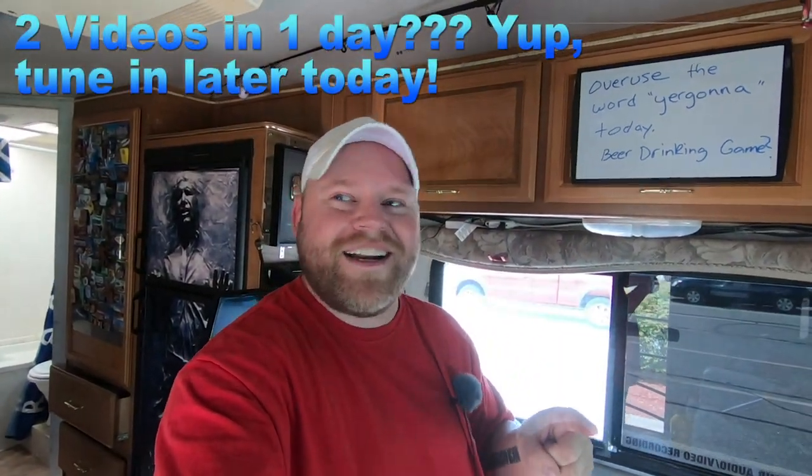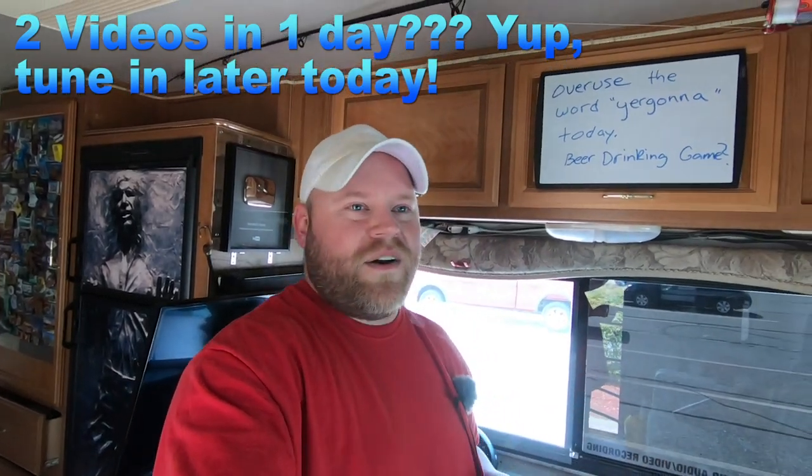Good pleasant afternoon. Today is gonna be an interesting day — I've made a couple changes I want to share with you. I'm doing a little project today and you're gonna want to stick around, because tonight we're gonna do something really fun after the sun goes down.